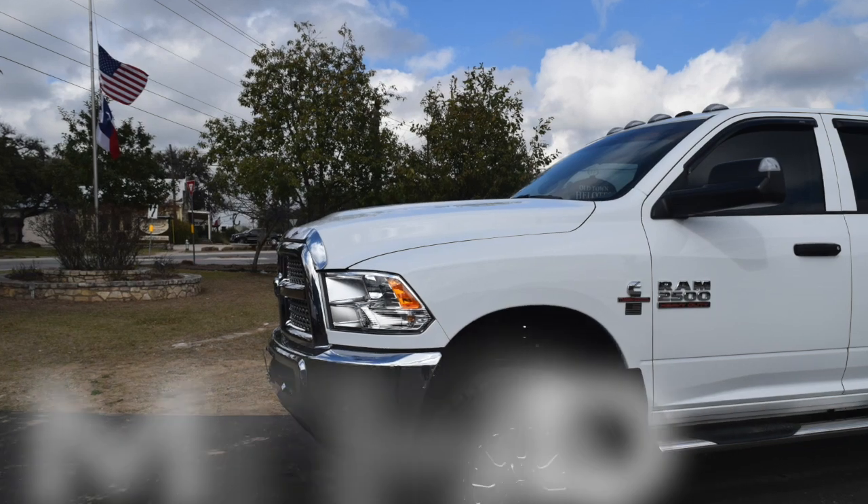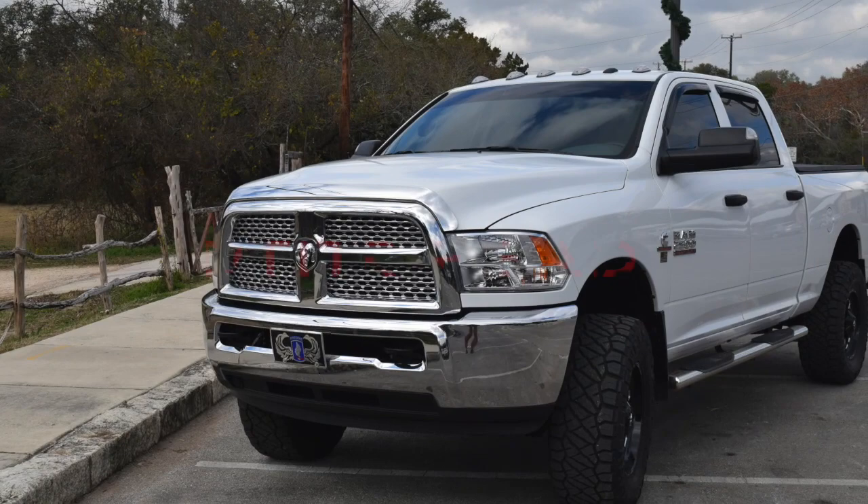Hey, what's up y'all, welcome back to the channel. If you're new, please consider subscribing for weekly automotive mechanical content for the average shade tree mechanic. In this video I'm doing something I've been wanting to do for a long time, but I really needed some help trying to decide which color combo to go with.